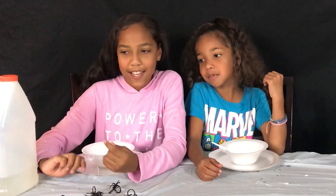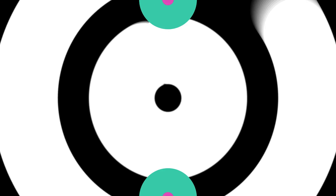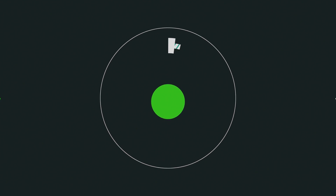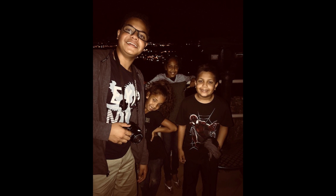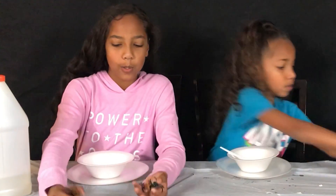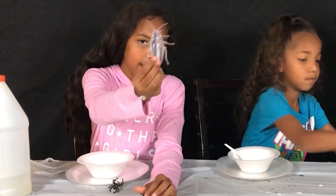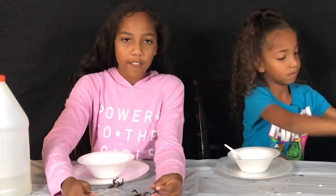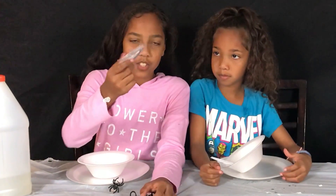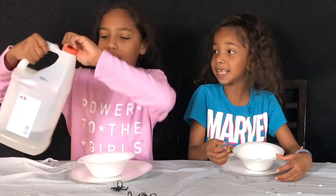Hey guys, today we're going to be making interesting slime. We're going to be making clear slime and putting cool bugs in them, fire rings with gems, and glowing insects. It's pretty cool if you have a project on insects, you could do something like this — or even if you just want to make slime. So let's get started.